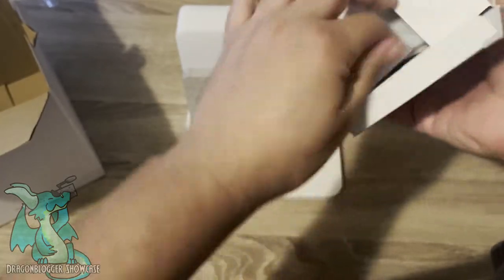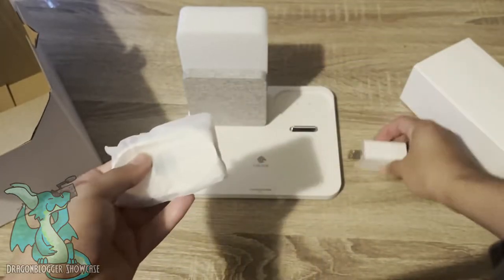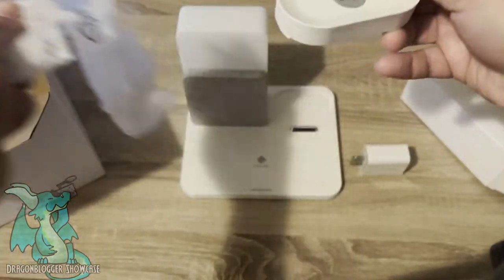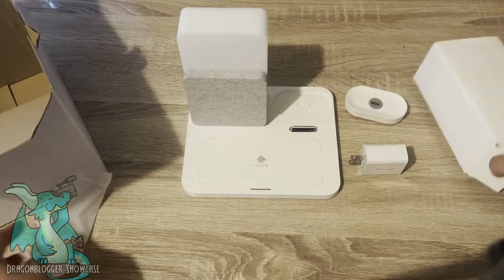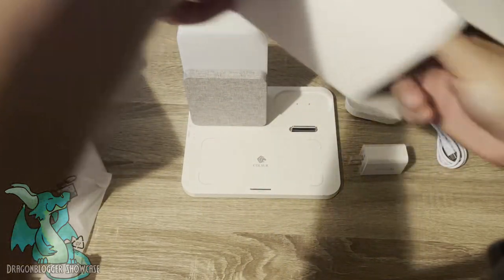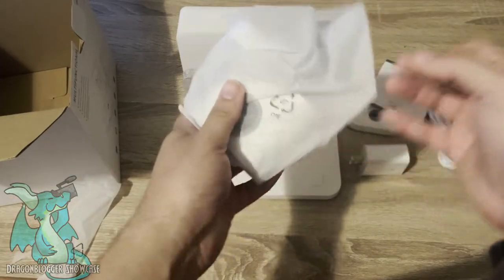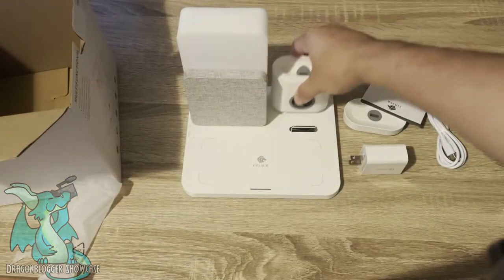Let's see what's in this little box that came with it. That's a little power converter so you can plug it into the wall. This looks to be some kind of charging stand — I guess it goes right there. Then the cord itself to power it, and it looks like this would be where you put your watch. It also has a little manual.